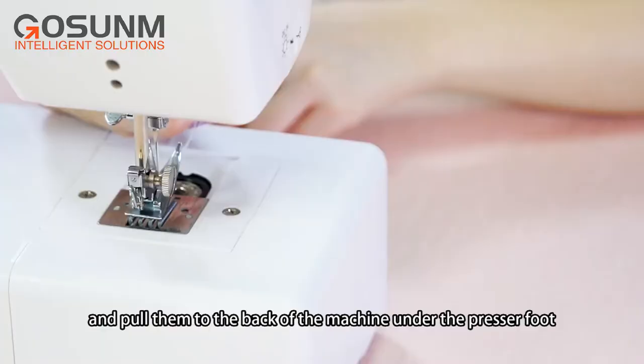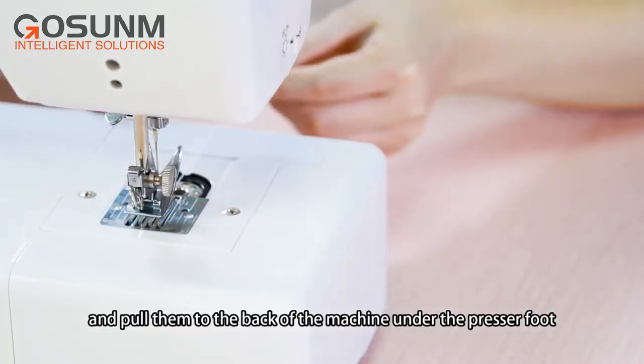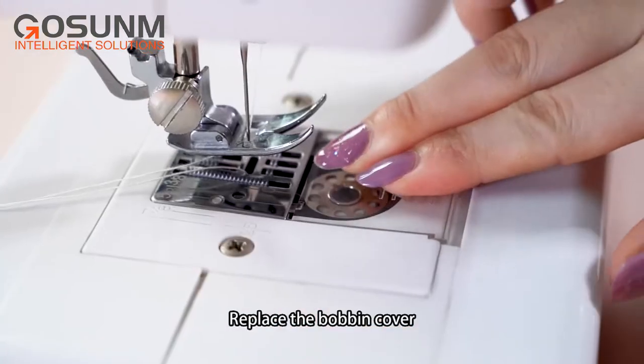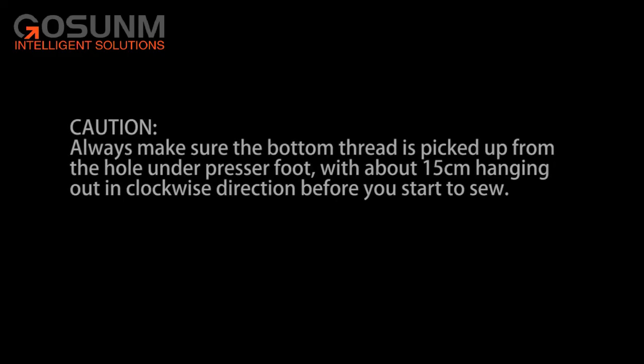Separate the two threads and pull them to the back of the machine under the presser foot, leaving about 15cm hanging there, then replace the bobbin cover. Caution! Always make sure the bottom thread is picked up from the hole under the presser foot, with about 15cm hanging out in clockwise direction before you start to sew.